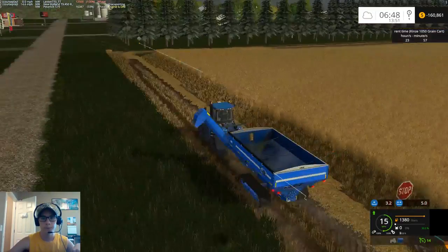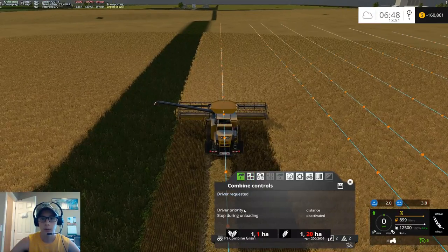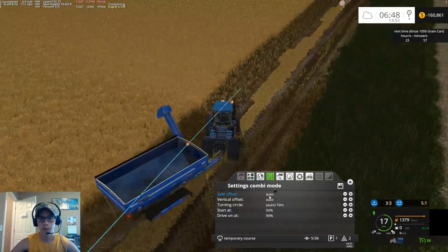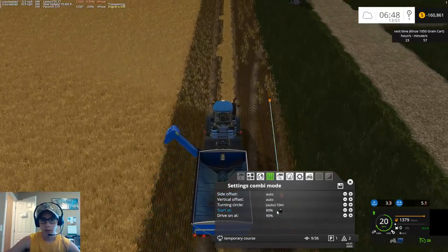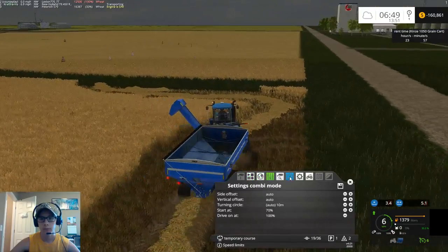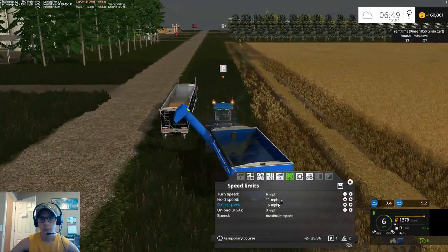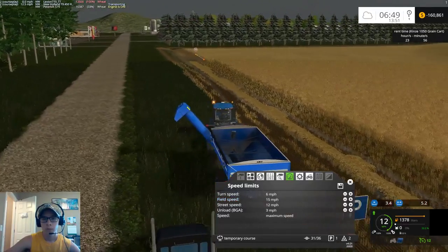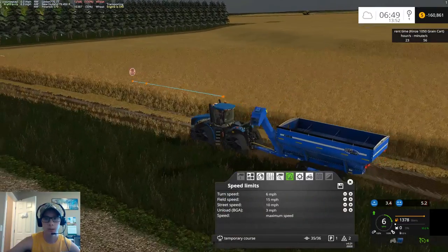Hop over to our combine, make sure he's got the driver requested — we want that at fill level. Then go back to this guy and set him up: start at 70, drive one at 100. Okay, this is going well, going at 100. Let's just see and make sure this guy is going to run his course.